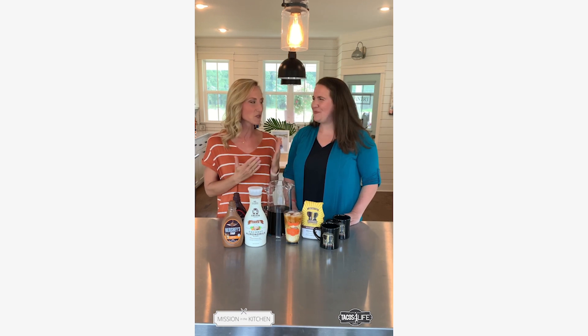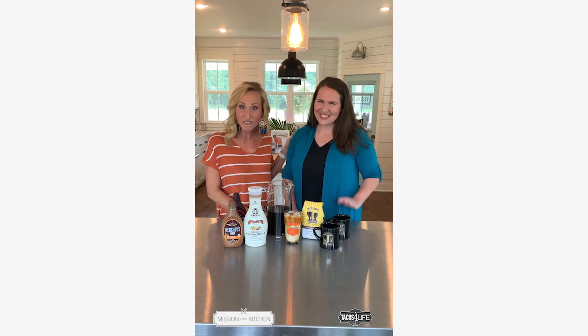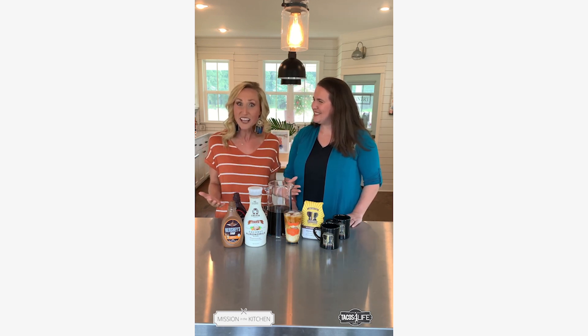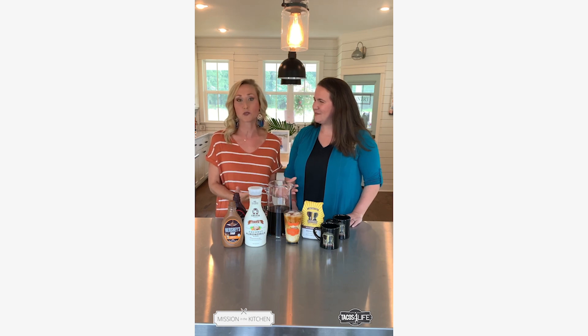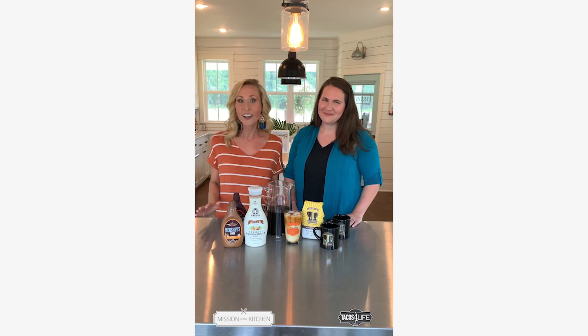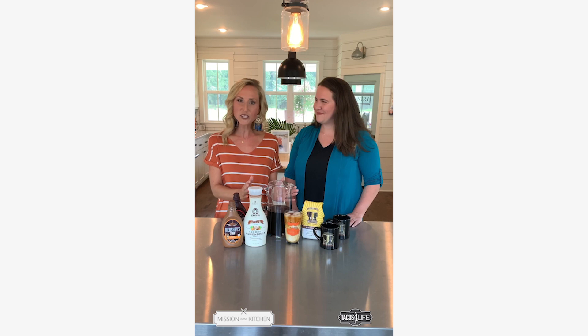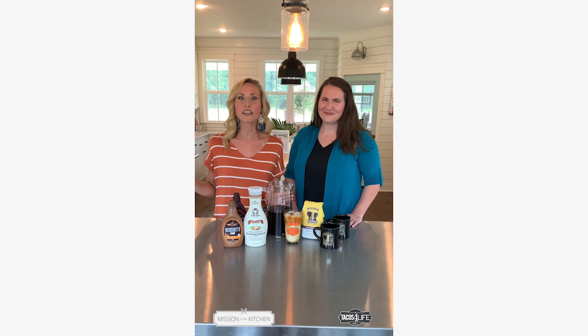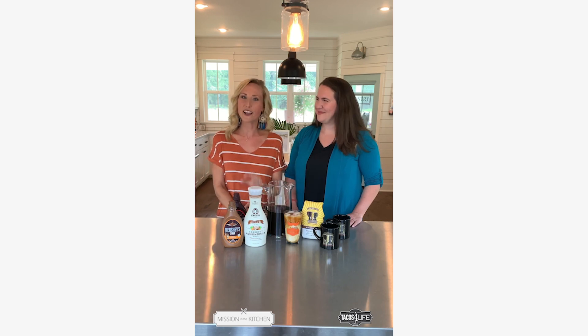I'm so excited about today. I have Tori Cochran with me here from West Rock Coffee, and we're going to show you all the amazing, wonderful things that they're doing. We're going to talk about the mission of West Rock and the phenomenal impact they're making in people's lives all around the world and how we can become a part of that mission. First, we're going to learn how to make this amazing cold coffee at home. You can do it if you know nothing about how to make coffee — you are about to become a coffee connoisseur.